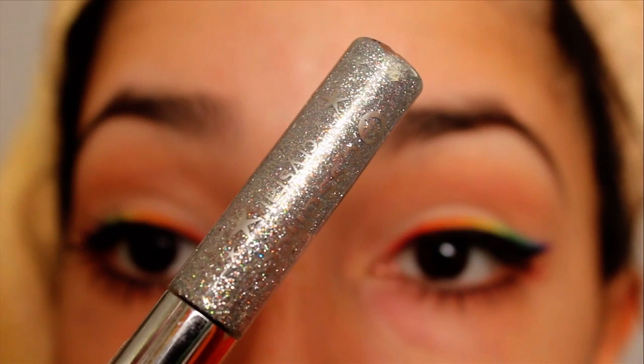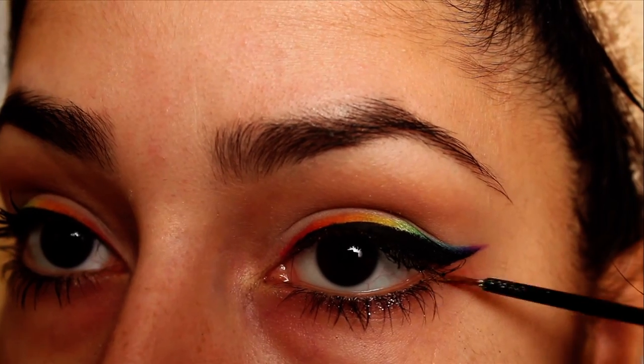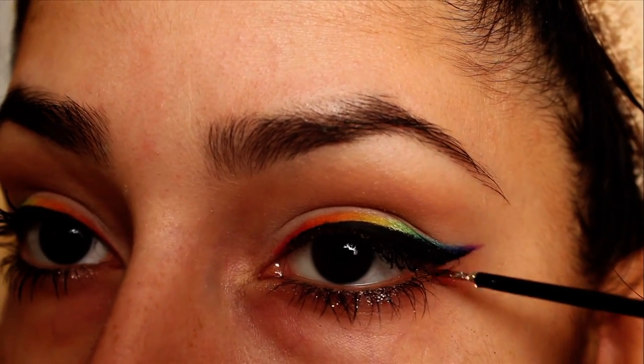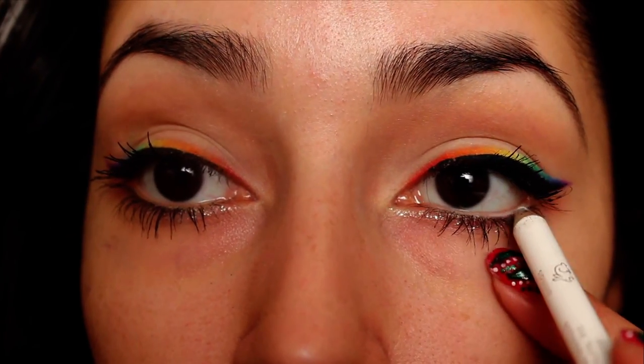Use a silver glittery liquid liner on the lower lash line. Using a liquid liner instead means you won't end up with all the fallout you would if you use a loose glitter. Then in the waterline apply a white eyeliner, and then plenty of mascara.